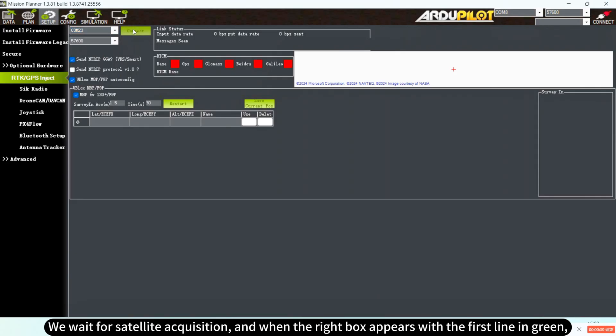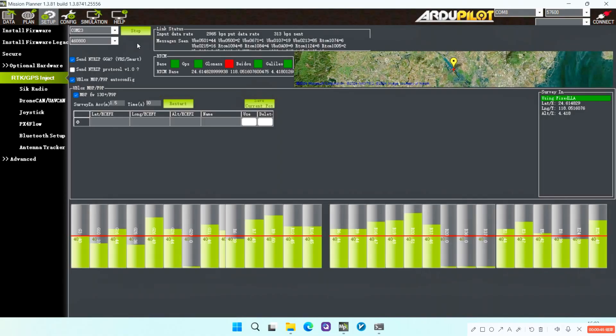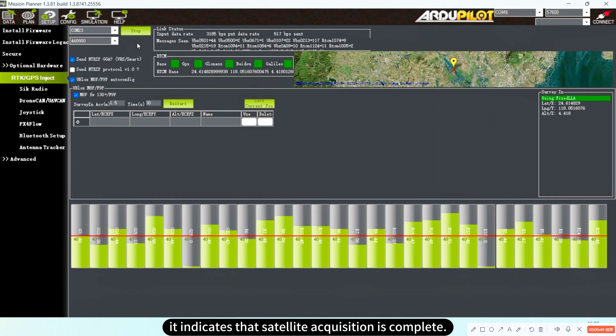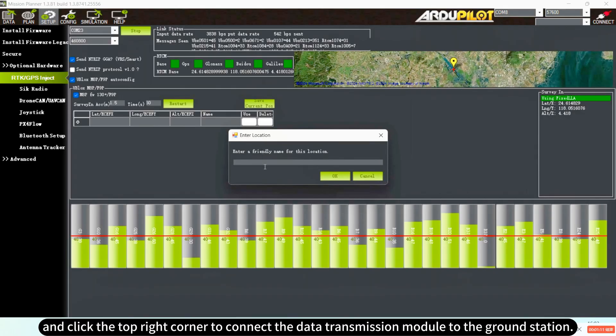We wait for satellite acquisition, and when the right box appears with the first line in green, it indicates that satellite acquisition is complete. We then click save address, name it, and click the top right corner to connect the data transmission module to the ground station.